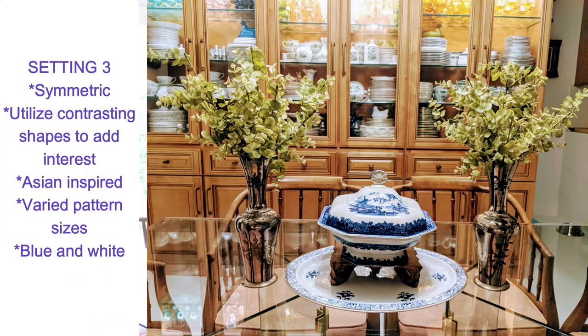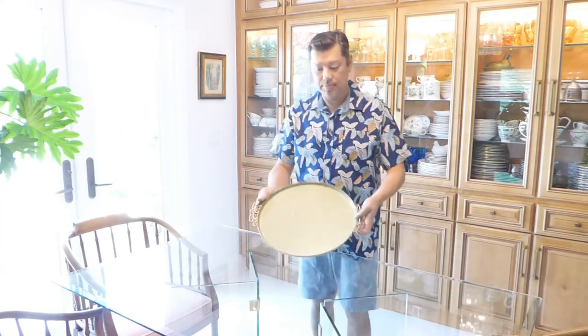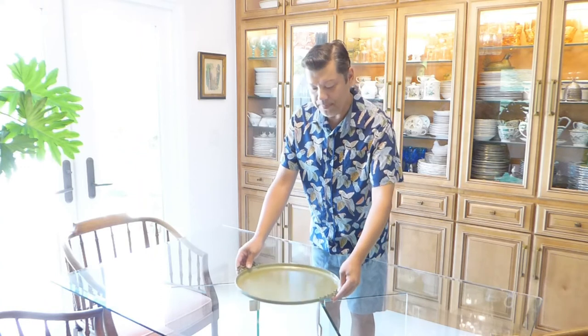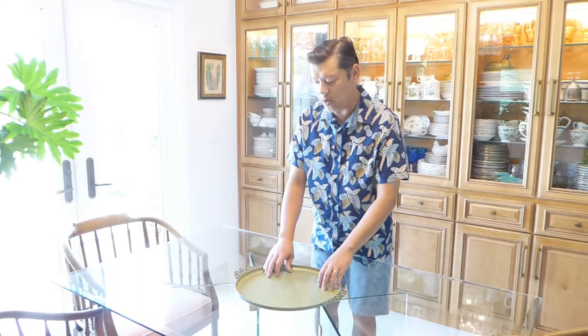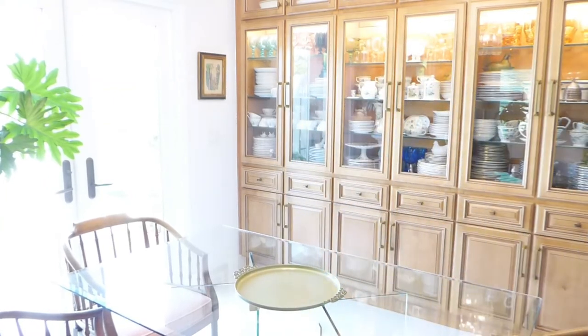I'll show you a picture of vignette three as well. Now let's get started on vignette number four — our last one. As with the others, I'm starting with my base. I've got a very mid-century modern tray but with a chinoiserie-inspired motif on the side — very ethnic feel. I like using things like that, especially when I'm building up something with that kind of story behind it.